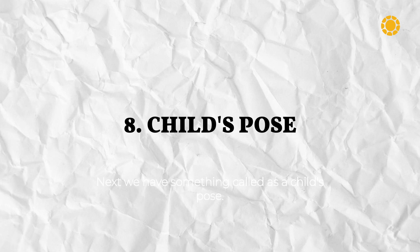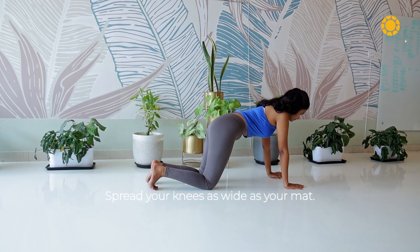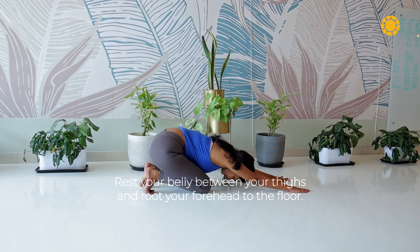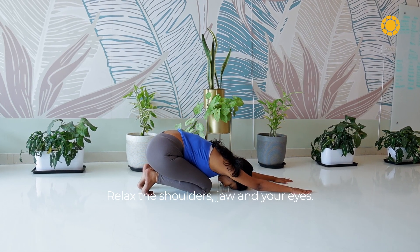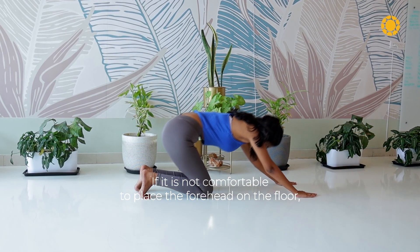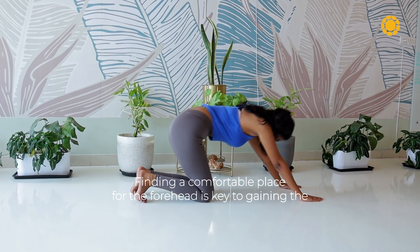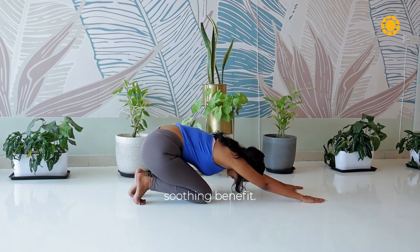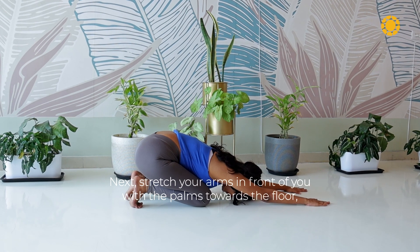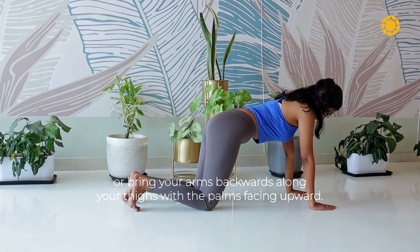Next, we have something called a child's pose. Come to your hands and knees on a yoga mat or on the floor. Spread your knees as wide as your mat and rest your belly between your thighs, rooting your forehead to the floor. Relax the shoulders, jaw and your eyes. If it is not comfortable to place the forehead on the floor, rest it on a block or two stacked fists — finding a comfortable place for the forehead is key to gaining the soothing benefit. Stretch your arms in front of you with the palms towards the floor, or bring your arms backwards along your thighs with the palms facing upward.